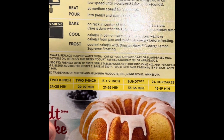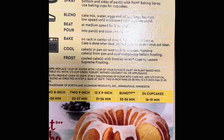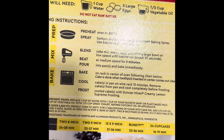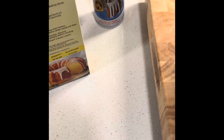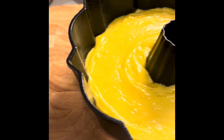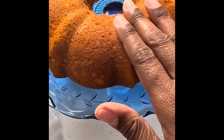I'm going to set my timer. I already have my oven preheated to 350, which is also what the box says. I'm going to put my mixture in there and we will wait for the deliciousness that is about to come out of this oven.